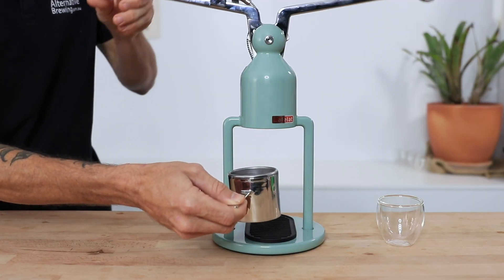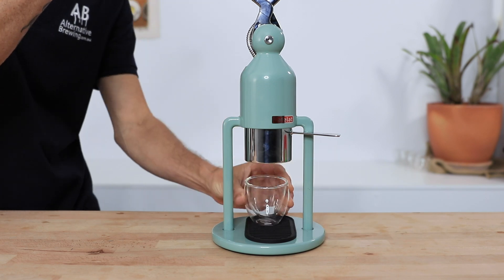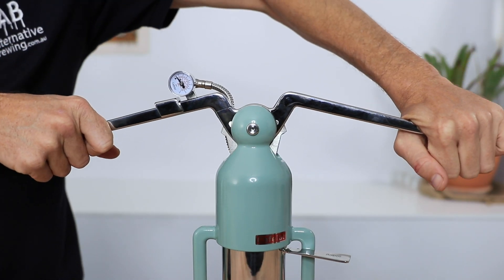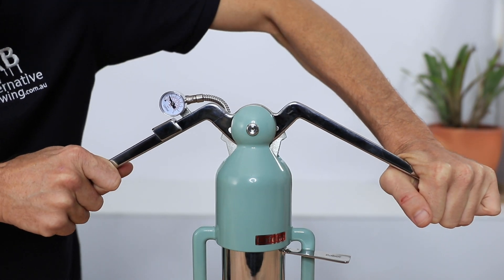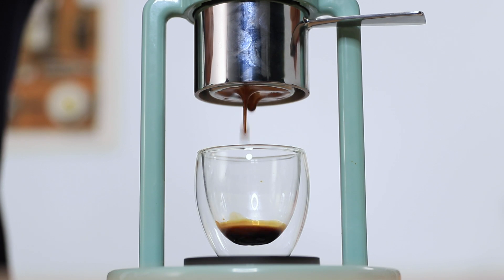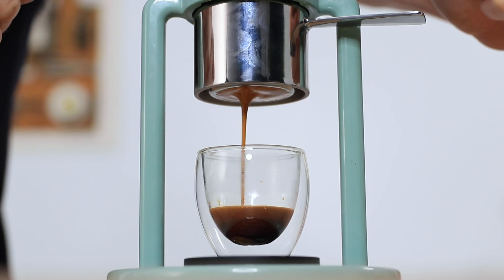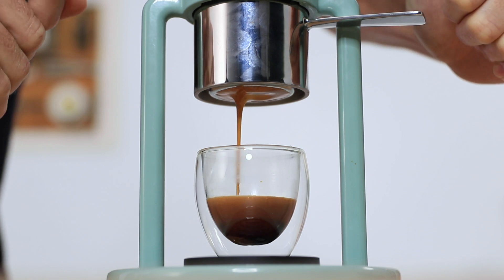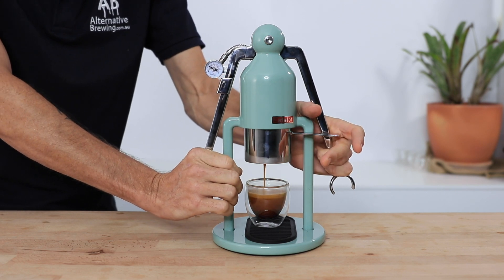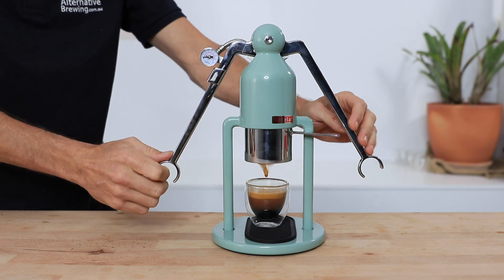Now let's get brewing. On the Robot: lift the handles, lock in that portafilter — left or right, it doesn't matter — then begin to press slowly down on the handles. You'll feel good feedback through the levers. The Robot is a little harder to see the flow of espresso and watch the small pressure gauge whilst getting leverage, and the levers are a little awkward to hold, but that look of espresso is always fantastic and the end result with crema lives up to expectations.